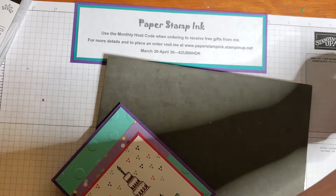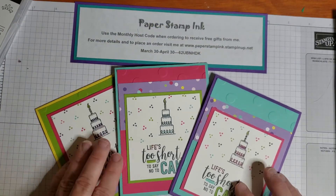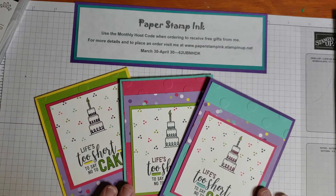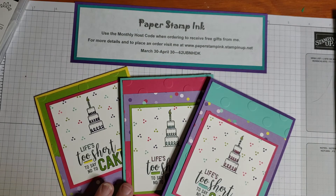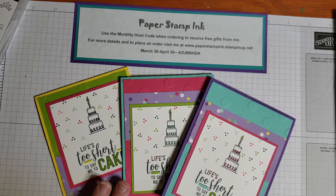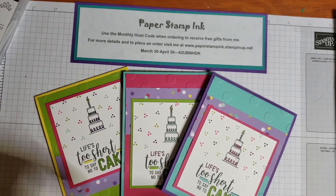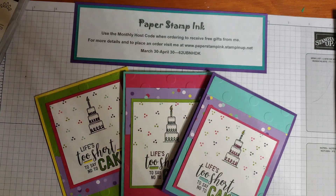Remember, if you need any of the supplies I've used in these projects you can purchase them from my online store. When you use the monthly host code you receive free gifts from me — I appreciate your support. Don't forget to subscribe and ring that bell so you get more projects directly to your inbox as I post them. Thanks for stopping by — make something creative and share it with someone special.